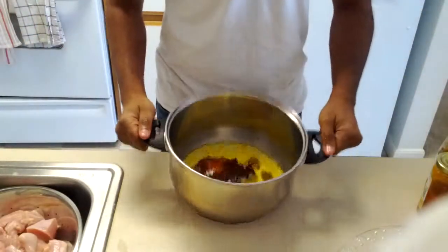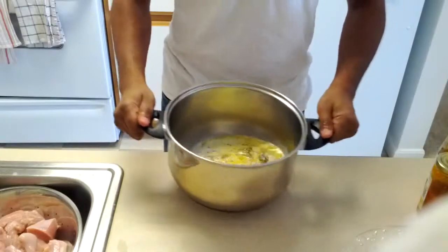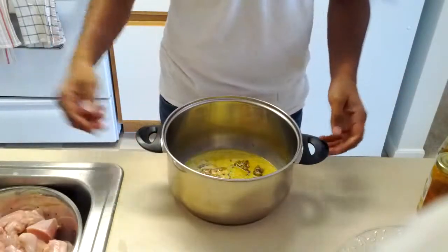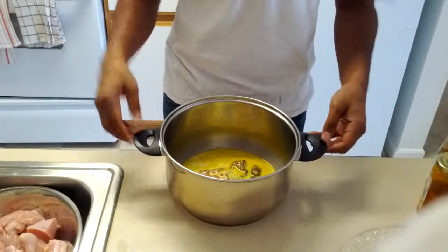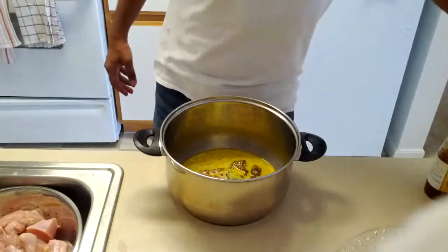I think it's starting to look good. Look — it has that yellowish coloring. This actually comes from the pickle mostly, but Indian food has yellowish coloring. So now we have to put in spices.